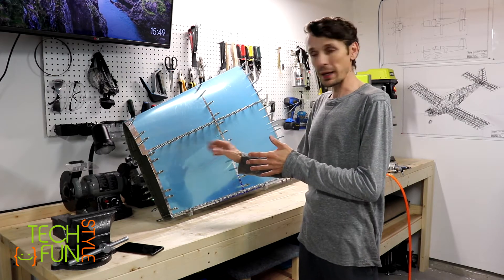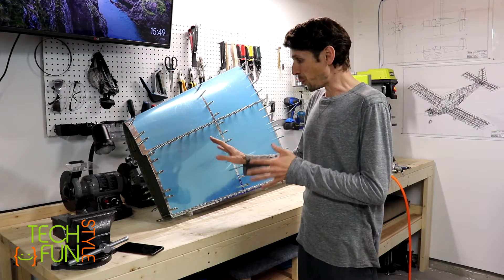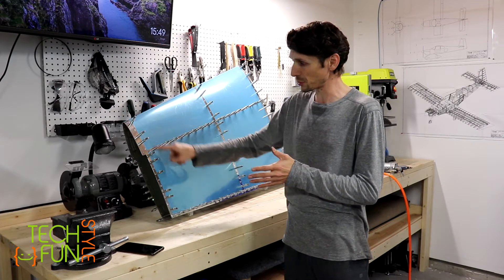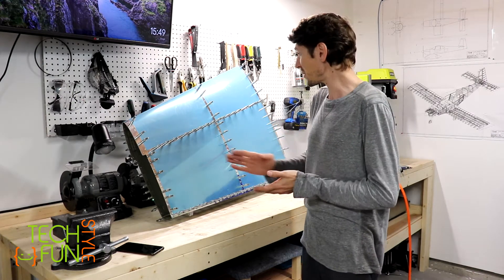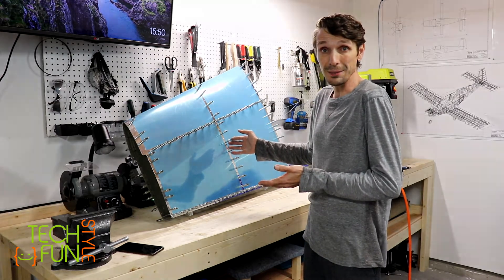The next step will be to start riveting the skin. I'm a little worried about it because I have to figure out how it's going to go. I'll try on the sides first - on places where I can easily drill out the rivets if something goes wrong. But otherwise it should be nice and doable. Let's see.